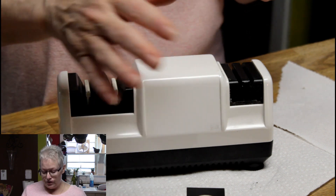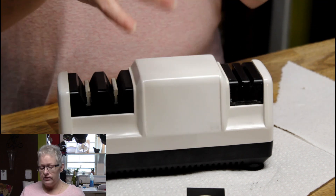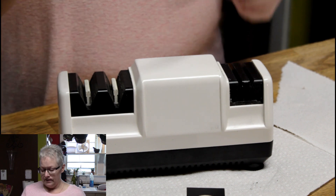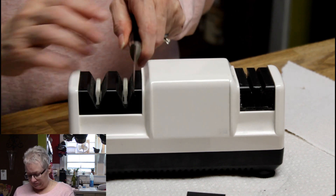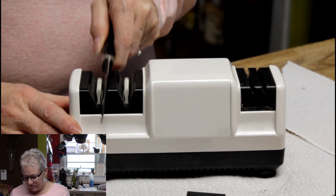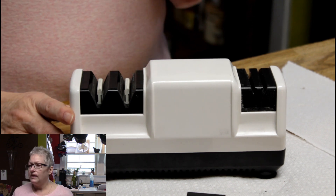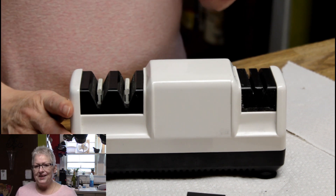Now this does take a little getting used to — it kind of moves itself, you just have to guide it. Don't try to force it too fast; just do it at a slower speed. You should pass this through the honing side maybe three times. I can already feel that this blade is getting sharper, so I'm going to go on the sharpening side.